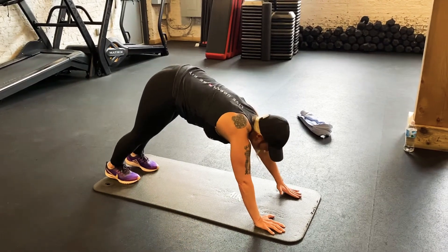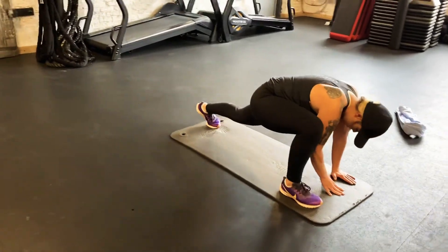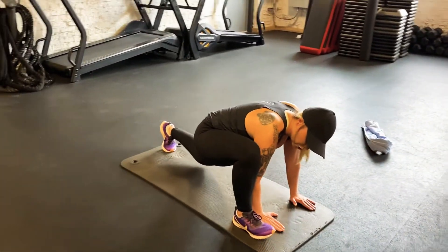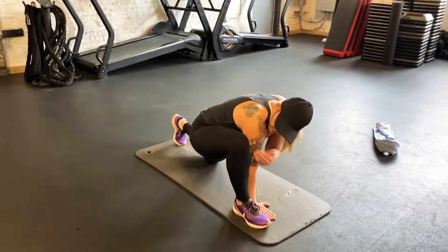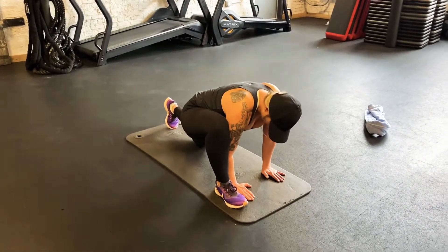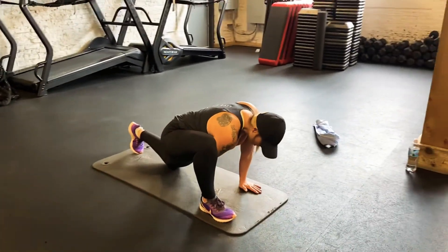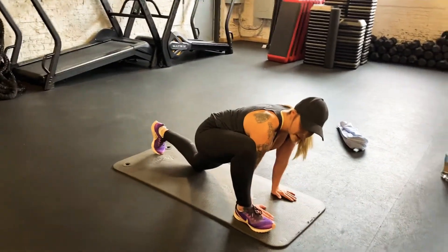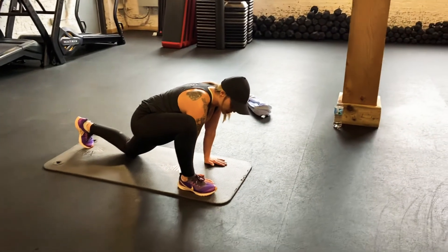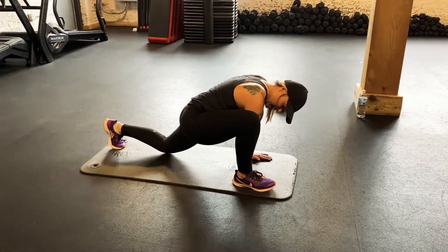Next we're gonna pop into those hips. We're gonna bring our hands to the left side of the mat, drive our right foot forward. You might need to shimmy your back leg just a little bit towards the back. Make sure you're keeping the knee and the toe in alignment. We're gonna sit into this stretch for a second, and then when you're ready, we're gonna push up through that back leg — just like we did for the hamstrings, push into that rear hip — for about ten counts.